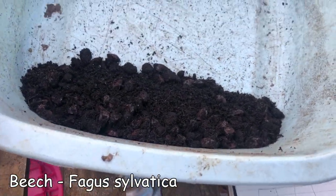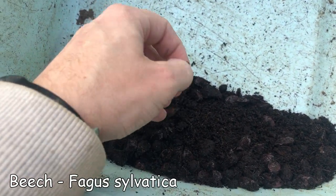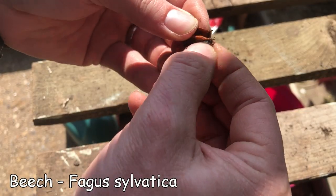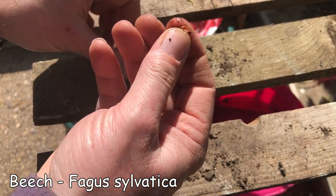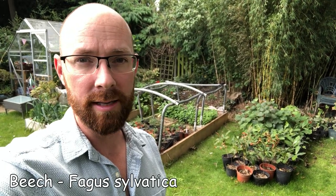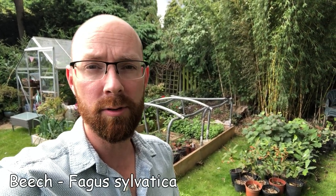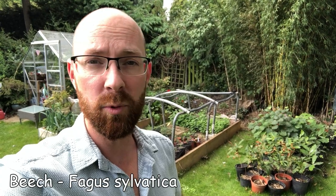Here are my beech seeds which I've frozen and refrigerated over the winter - they're still all pretty firm. I was worried they were going mushy. No sign of life yet, so I'm going to put them in here and cover them with a bit of soil. The beech seed didn't do very well - I think that's because when I read the manual on how to chill them, it said chill at below zero degrees, so I froze them. I wouldn't freeze them - put them in the fridge in soil - and let's hope I have more success next year.